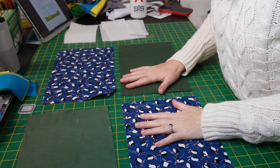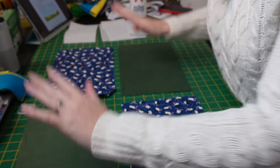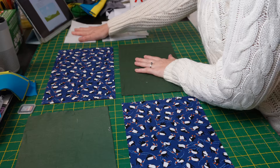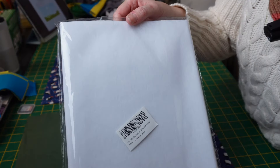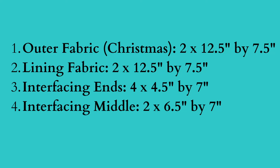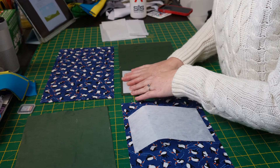Without further ado, let's crack on. What are you going to need to make your festive duo? You'll need your outer fabric and your lining fabric — we've gone with vastly different colors to make it easier to follow along. You'll also want some heavyweight interfacing; this is non-woven iron-on fusible fabric. Cut four rectangles, all the same size: twelve and a half inches long by seven and a half inches in height — two of your outer fabric and two of your lining fabric.